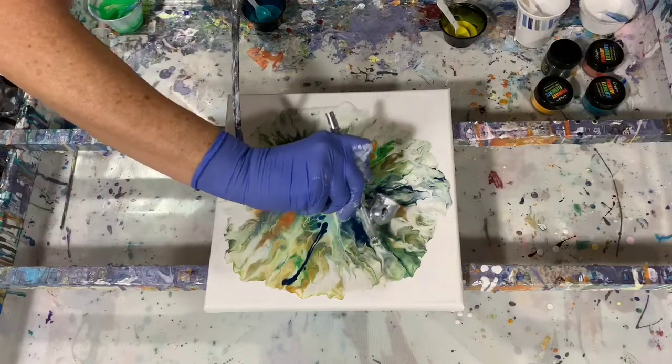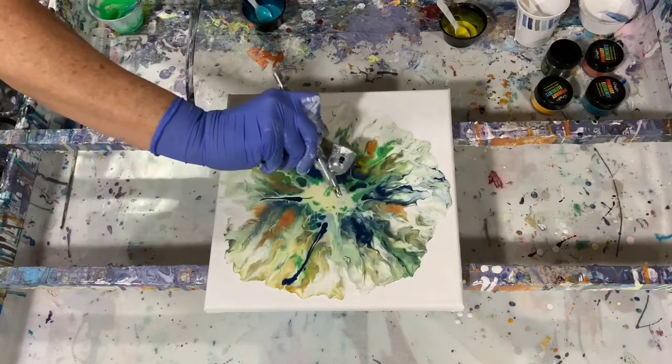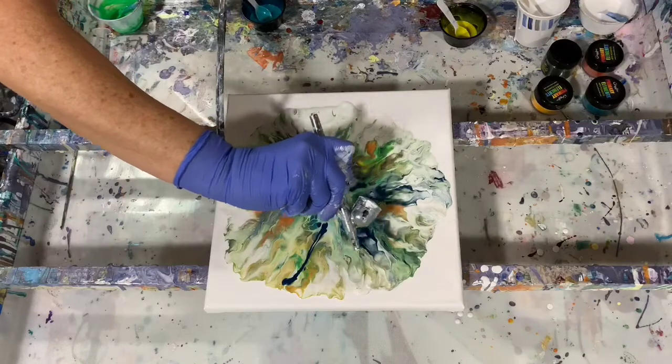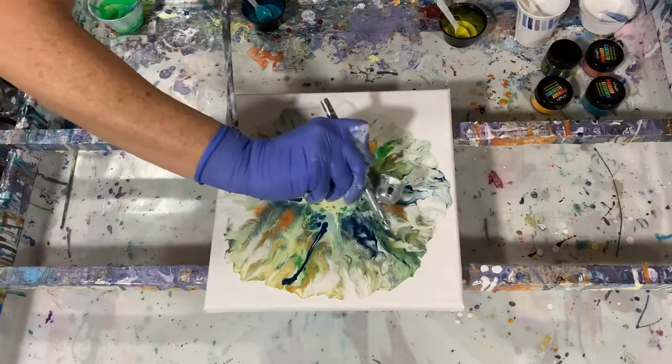Yes, I'm very happy with adding that — that's really giving this another element, an added element for the eye to look at here. Very pretty.